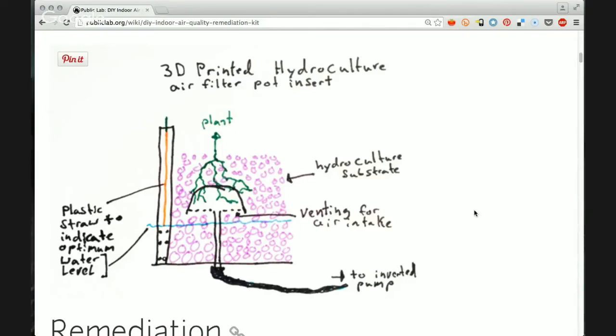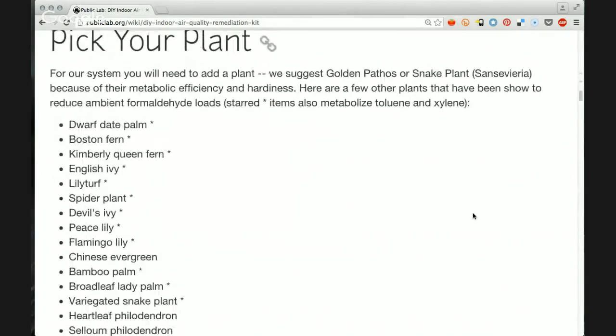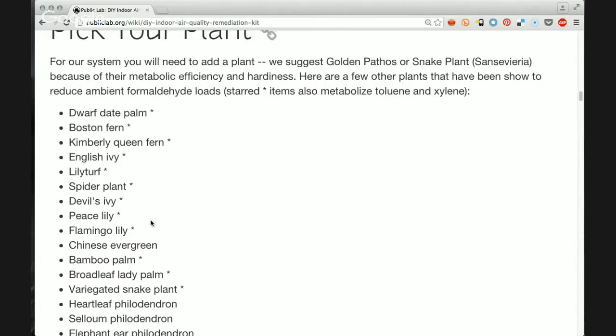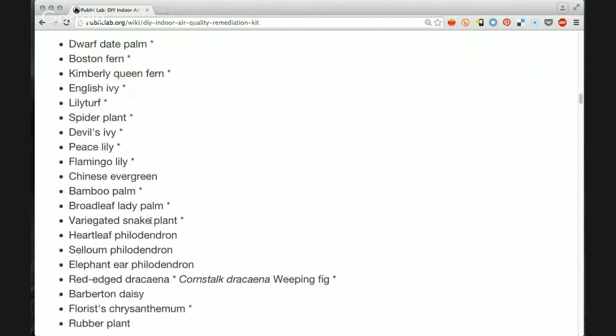You need a receptacle, an aquarium pump with the diaphragm reversed to turn it into a vacuum, some tubing, a growth medium, and a plant. The different kinds of plants are listed on our website. The ones listed are for formaldehyde; the ones with a star next to them also metabolize toluene and xylene. We'll work on getting a more robust list. I was talking about this kit at a conference in Chicago over the weekend, and an eminent anthropologist said all the plants we're using were very ugly. So that's a major design problem — they're all too ugly, and hopefully we'll find some pretty ones.